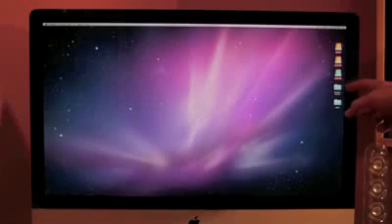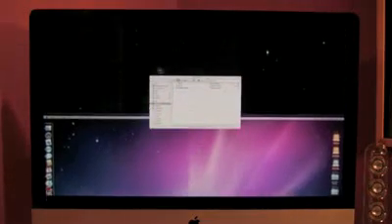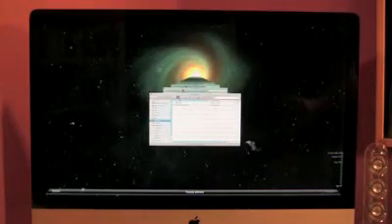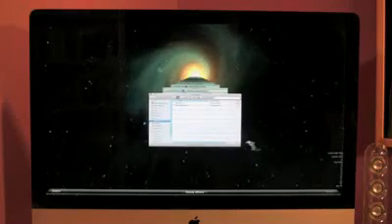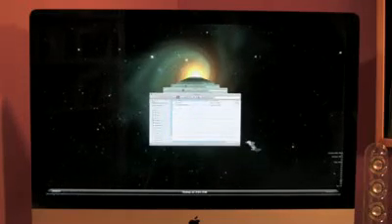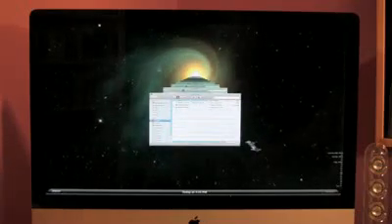One more feature — not exactly super new, but Time Machine. You can see my external hard drives; it designated one as the Time Machine hard drive. As you watch what happens with Time Machine, it actually backs up your data, your pictures, your music, and your documents throughout the course of time, in case you might have accidentally gotten rid of something or lost something.